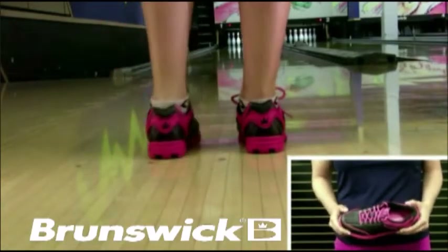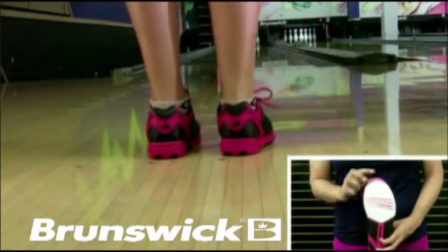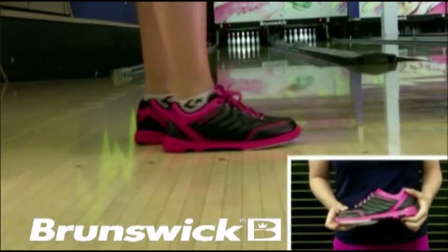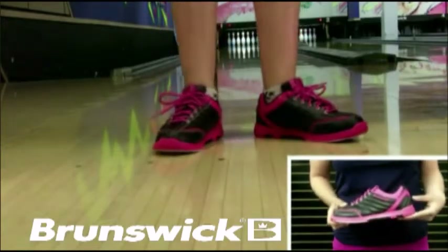It is designed for left and right-handed bowlers and features a microfiber slide pad on both shoes with FlexSlide technology. The non-marking two-tone outsole allows you to have a smooth and consistent slide throughout every approach.